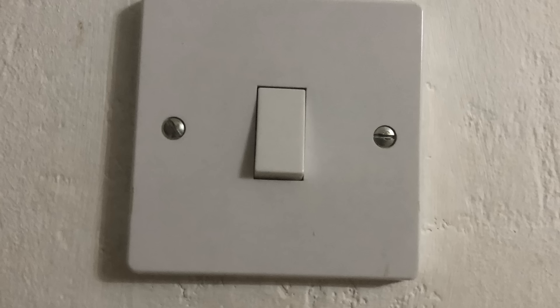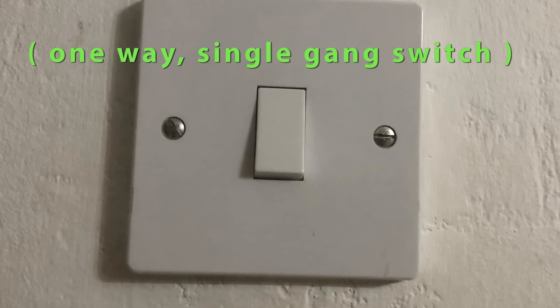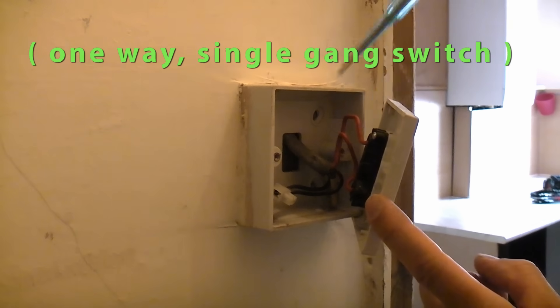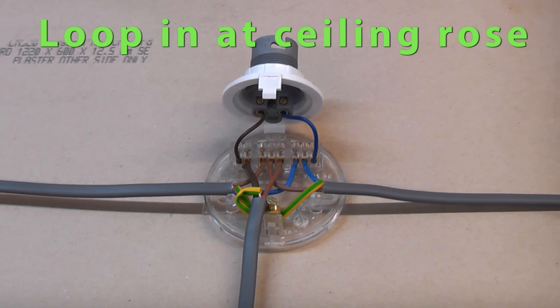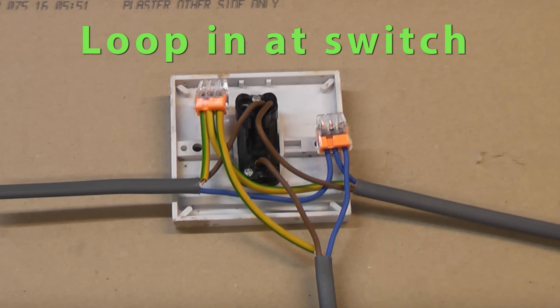To tell if you have looping at the switch or the ceiling rose you need to remove a single gang switch. It is also possible to have a combination of looping at the ceiling rose and looping at the switch in some properties.